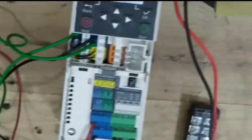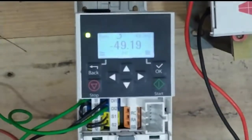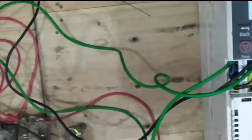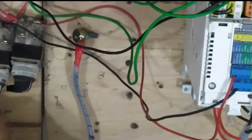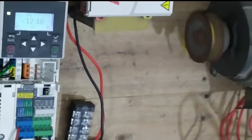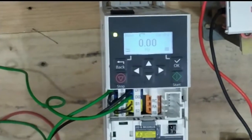Now our motor is going to reverse position and rotating in reverse. This is reverse mode — first it was going forward, now reverse. You can see the direction indicator and minus sign: minus frequency means the motor is going to the reverse position. This is the main fact and notable thing.